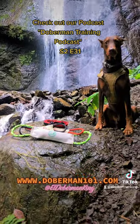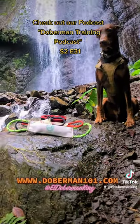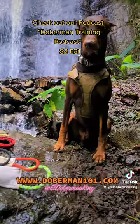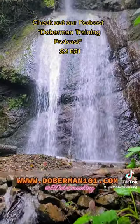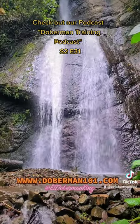We use this as a training tool. What we recommend you do is use this to work on their bite — work on their command for them to bite, work on the command for them to release. You can also work on some basic commands: sit, stay, bite.